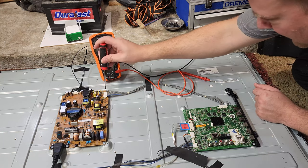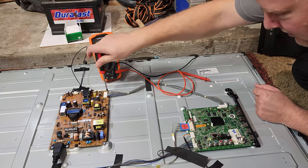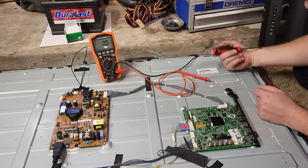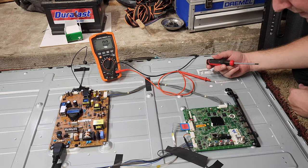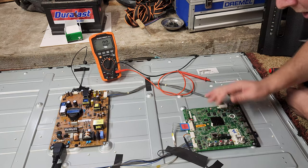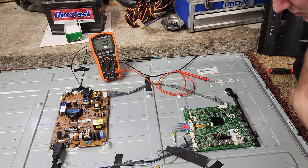I think somebody else already had a go at this machine. The reason I think that is because I'm finding screws that are loose. Somebody was probably already in here, figured their losses, and said it's really broken. Either way, I'm going to order a new control board.